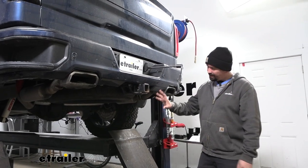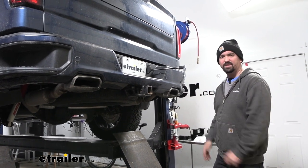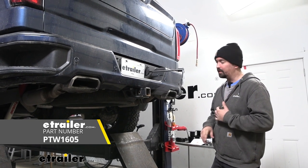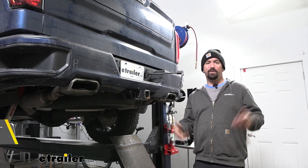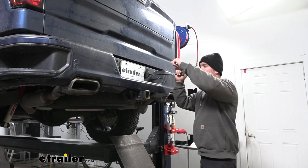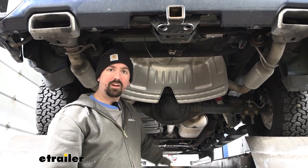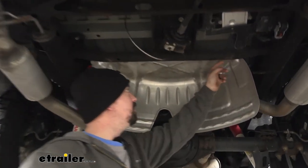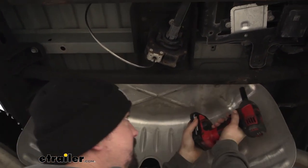To begin our installation, go ahead and get our spare tire lowered down — it's gonna give us some room to work and make the installation a little bit easier. I also recommend having a floor jack if you're doing this on the ground, as we're gonna be raising up the rear suspension of the truck to get it unsprung so we have more room to get those airbags in. We're also gonna get our heat shield taken down — it's just a series of 13 millimeter bolts right along the rear crossmember, looks like a total of six.